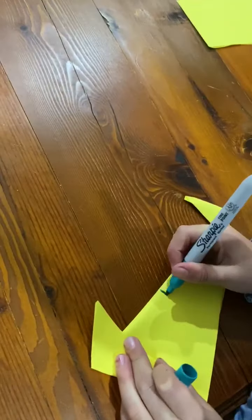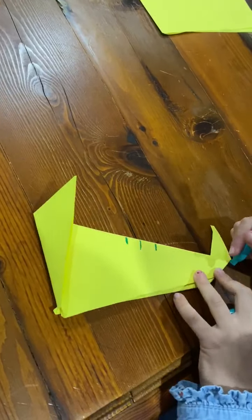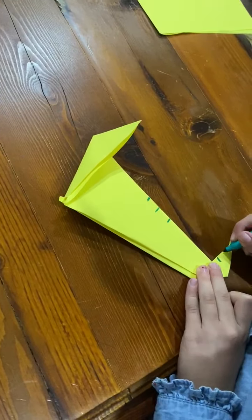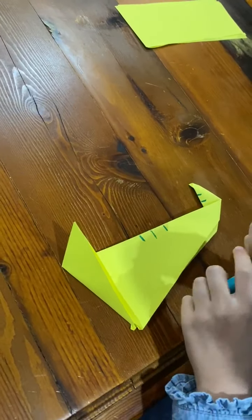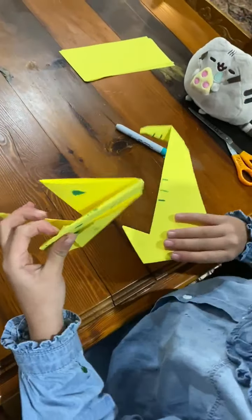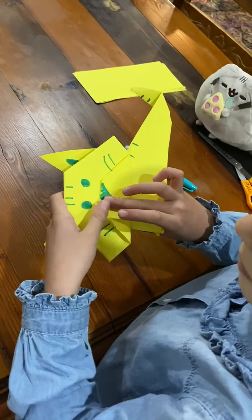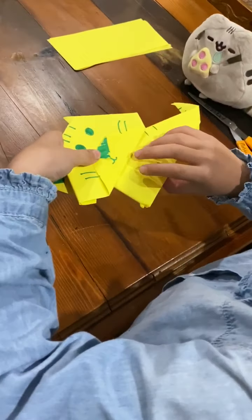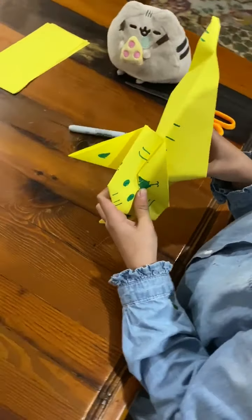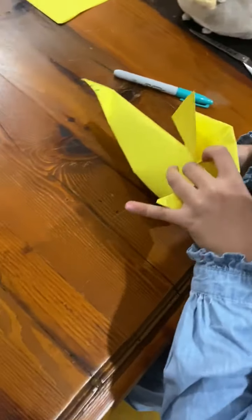Then you draw the lines, even on the tail. Then we slowly stick that in. Sometimes the nose goes up. Then hold it there. Open that. And then here.